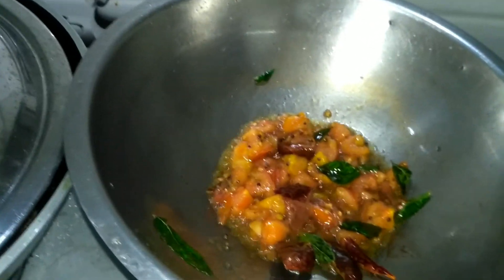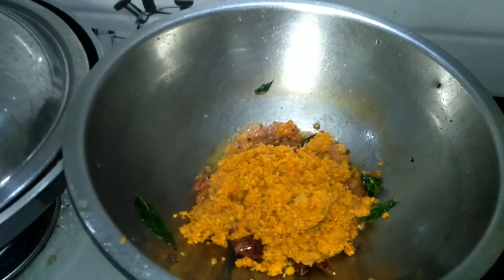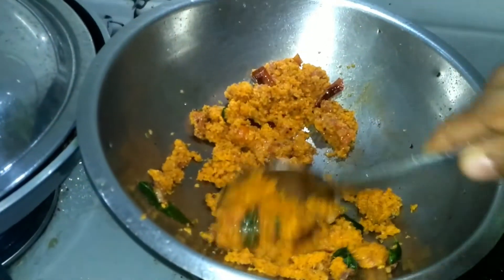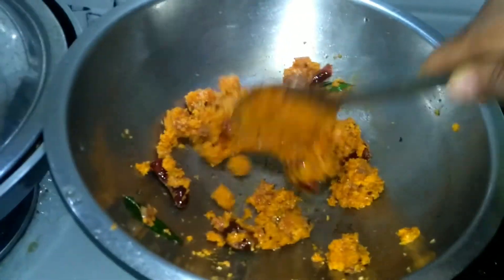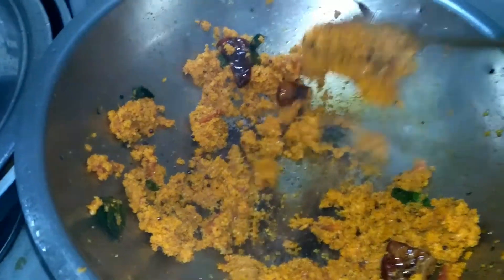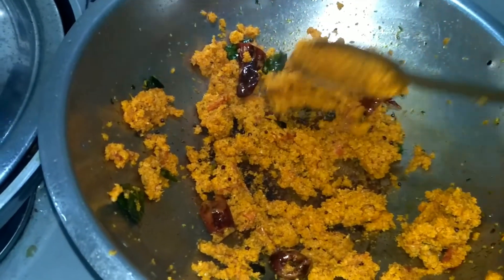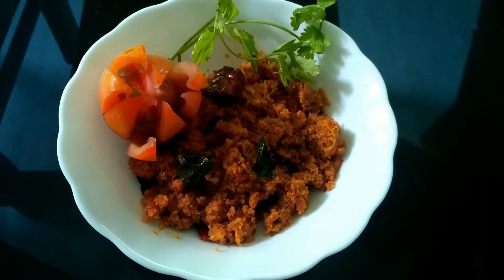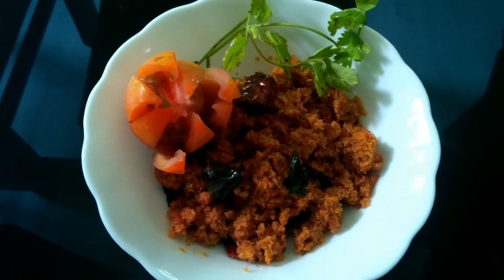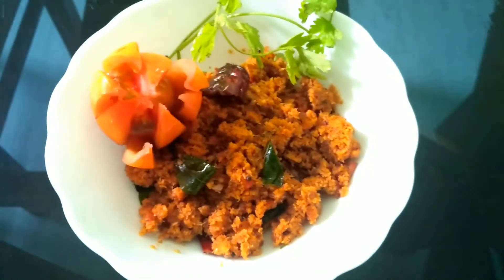We will cook in a little bit. 2-3 minutes dry. Tasty tomato chutney. Now I'm going to add the tomato chopper.